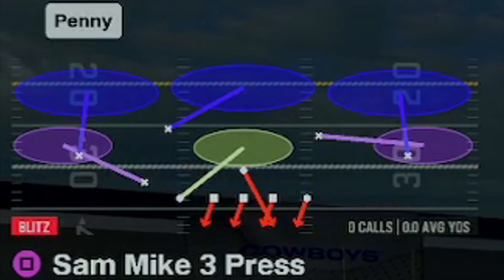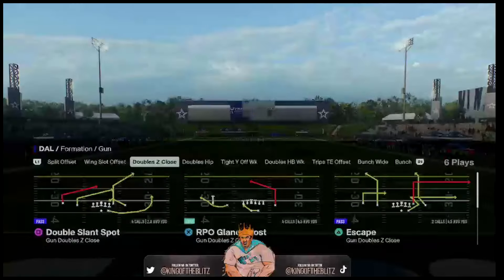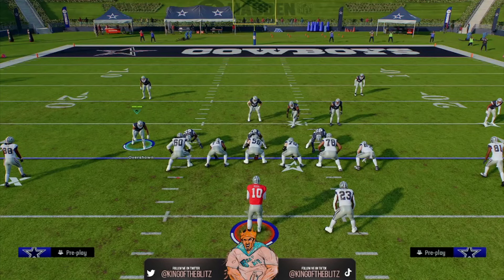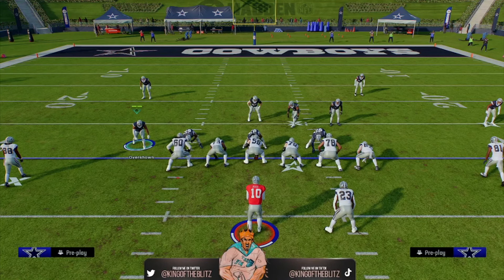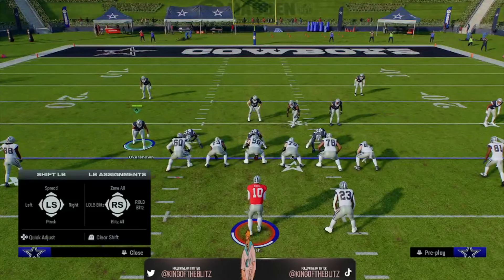The play we're going over is the Sam Mike Three Press, but I like to flip the play — hit R2 or right trigger — and run it off the left side, because the halfback is on the right. You've got to run this away from your opponent's halfback. If you're facing a shotgun formation, you don't know where the halfback is going, so just set it up this way. But if the halfback comes out on the left, flip the play and do the reverse setups.